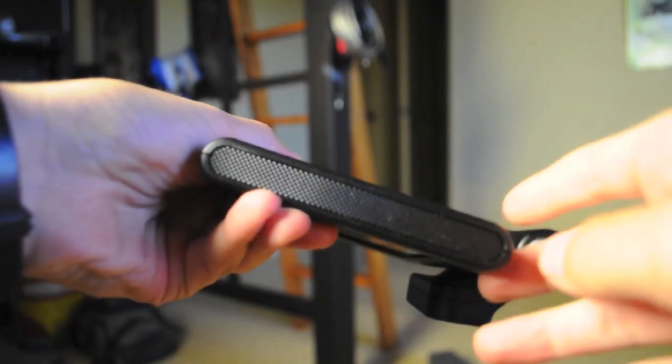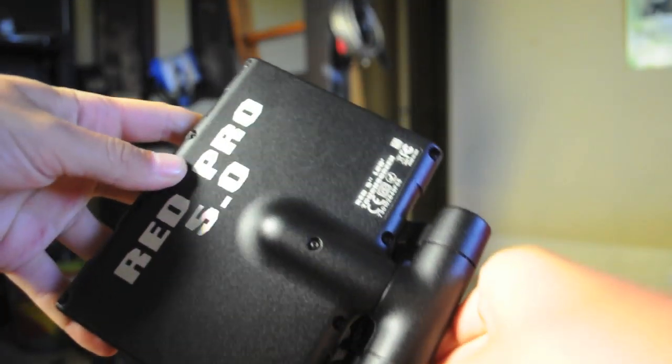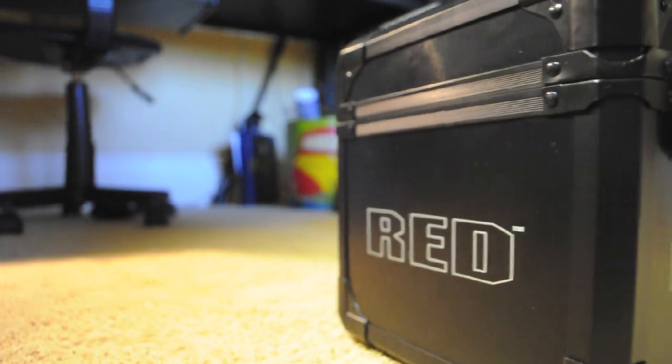It has some grips. On the side it has the port that you plug it in with, and on the bottom bracket it says Red Pro 5.0. It has some buttons including power. Here are also two cables and allen wrenches that came with it.